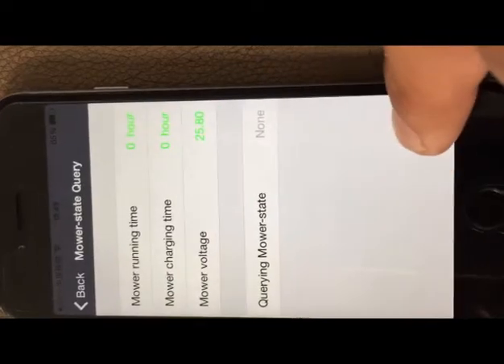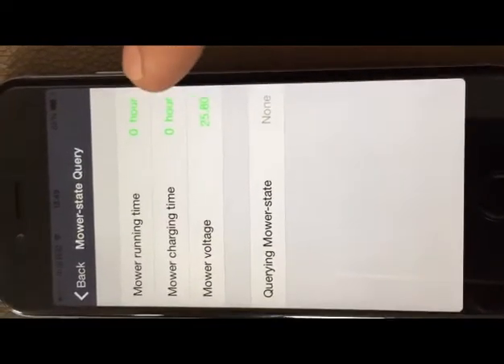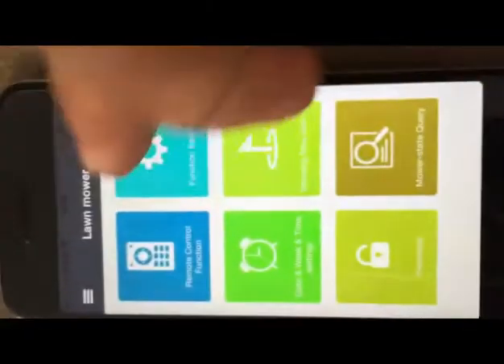Finally, the mobile state query allows you to get information on running time, charging time, and alarm messages.